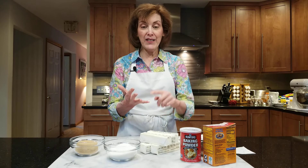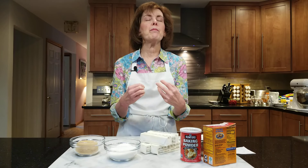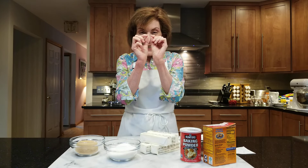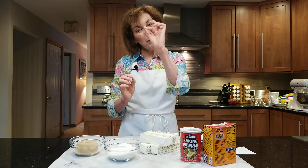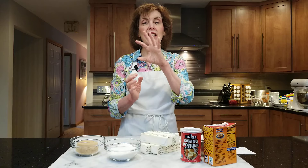This type of method, the creaming method, is usually used in cakes, cookies, and sometimes muffins because it gives that beautiful, aerated texture. There are tiny little bubbles when you open up the muffin or the cake, and you can actually see this uniform structure. It's gorgeous.